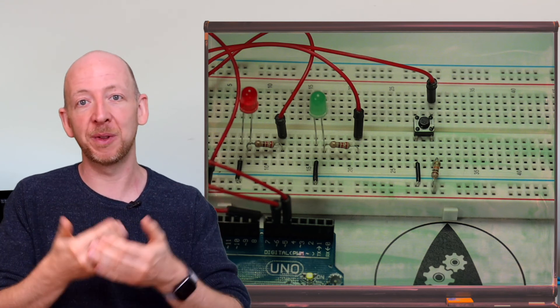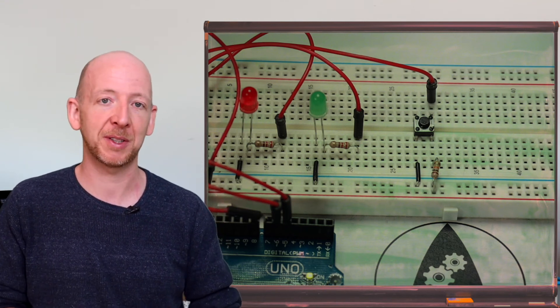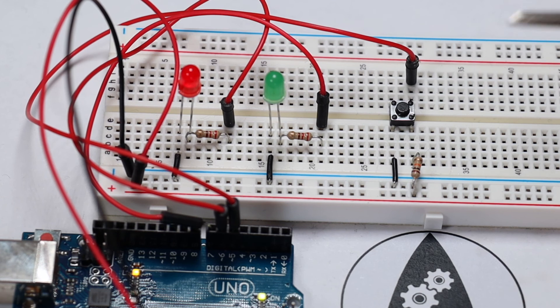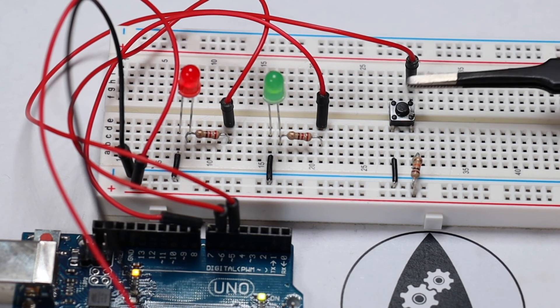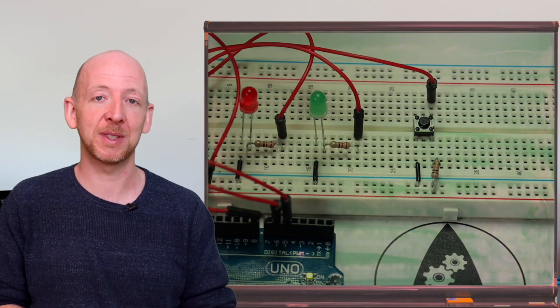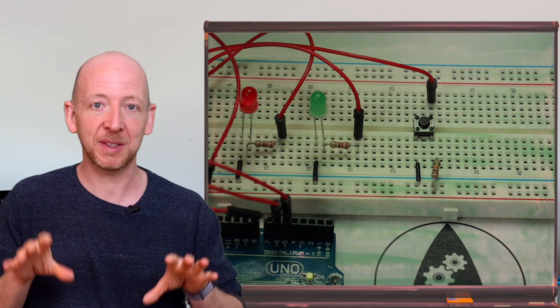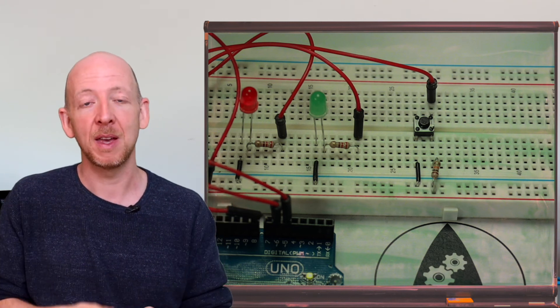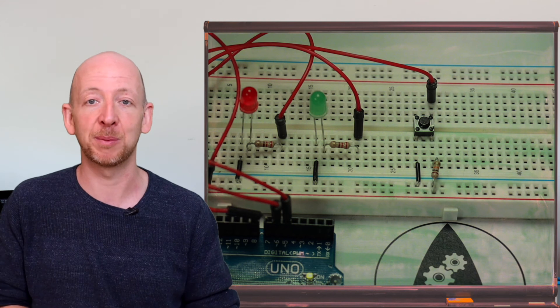Now we upload the sketch to the Arduino and conduct a short test. The initial behavior is the red LED on and green off — this works fine. When we press the button, the green LED starts blinking immediately, and after five blinks the red LED turns off and green lights up permanently. After four seconds, the circuit returns to its default state with green off and red on. This use of state transitions in a loop is a good way to have the Arduino perform several tasks seemingly at the same time, even without real multitasking.